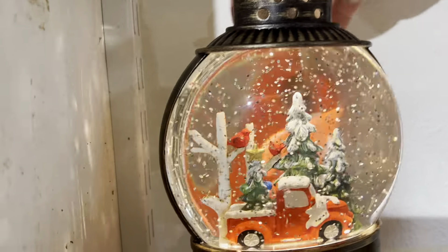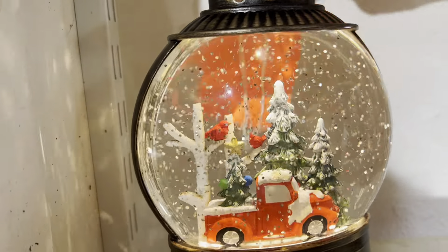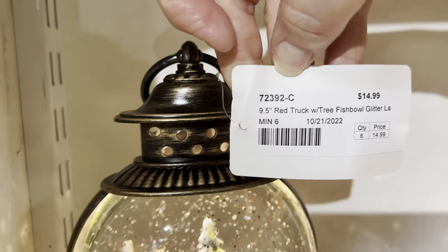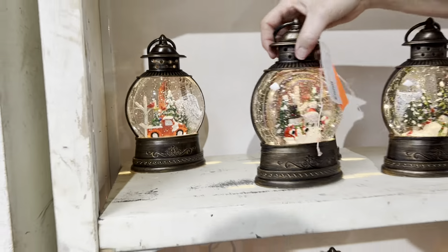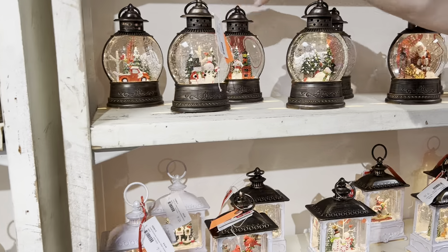And the last one up here is going to be our red truck. This is going to be a repeat item. Okay, let's go to the next shelf.